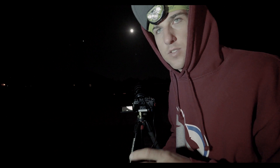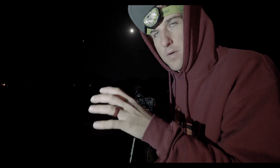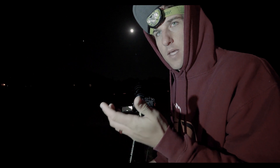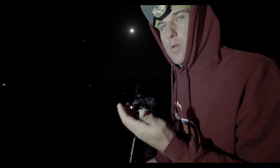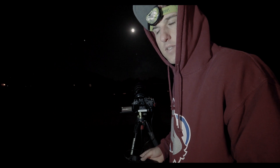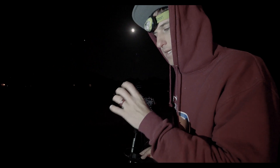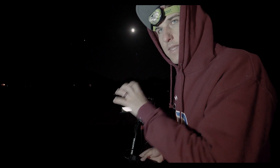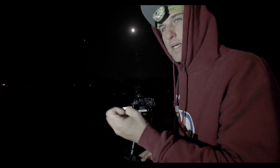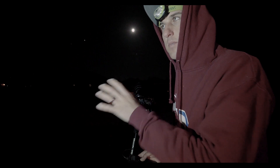I'm double-checking my focus by clicking on the screen, zooming into the moon, and placing the focusing box on the edge where all the craters are — it's the highest contrast part of the moon and gives the autofocus the best chance of working well. I'm wondering if, because I'm not using a tracker, the handheld mode might actually be better. The way this works is: you take an initial image, the camera repositions the sensor and takes additional images, then composites them into one — so in the time it takes to do that, it's possible the moon has moved.